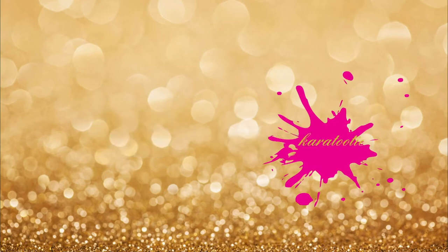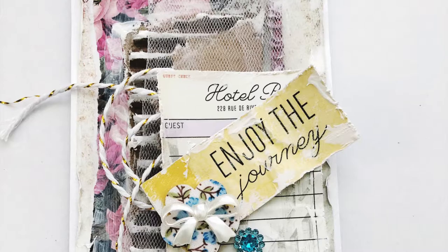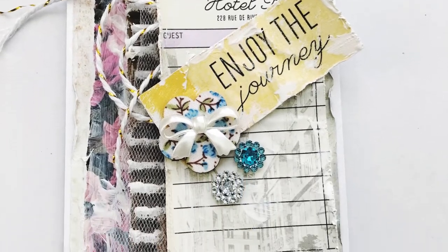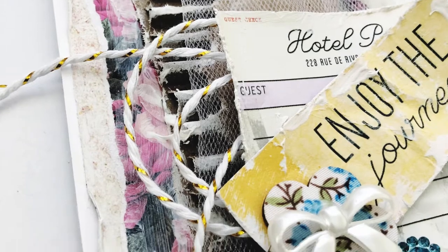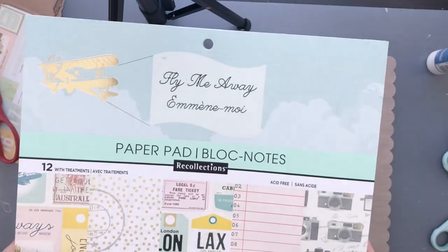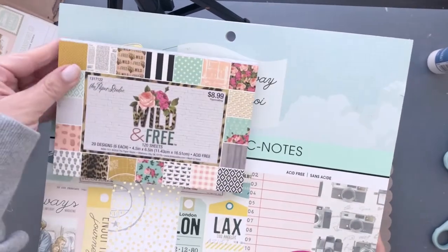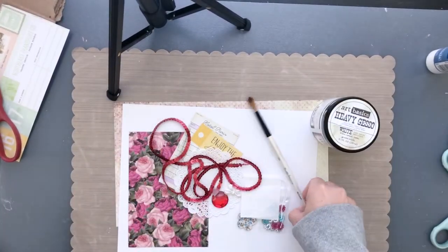Hey guys, it's Ingrid with Care Tutti and I am back with another cute altered tag using the NSK shop. This is going to be a tag that looks like it took you forever but only really took me about 30 minutes. First I'm using a paper pad called 'Fly Away With Me.'